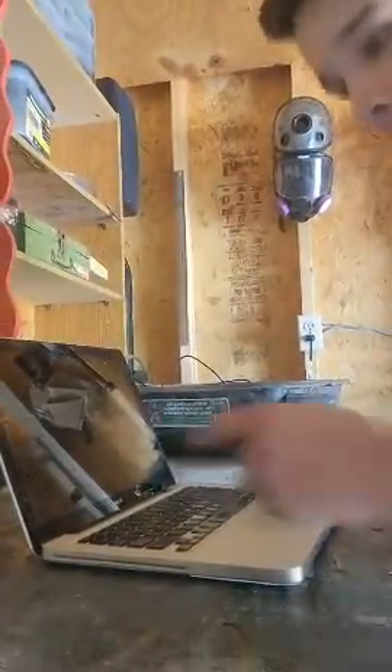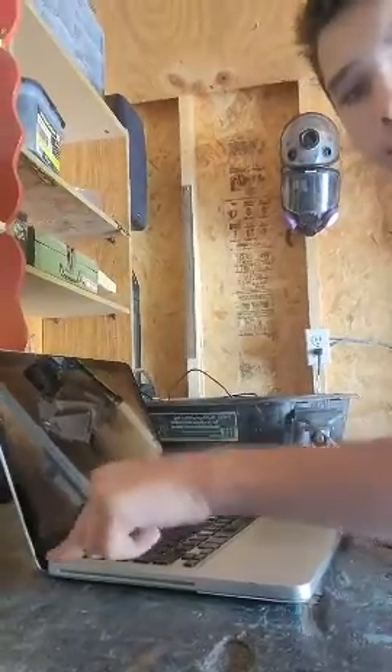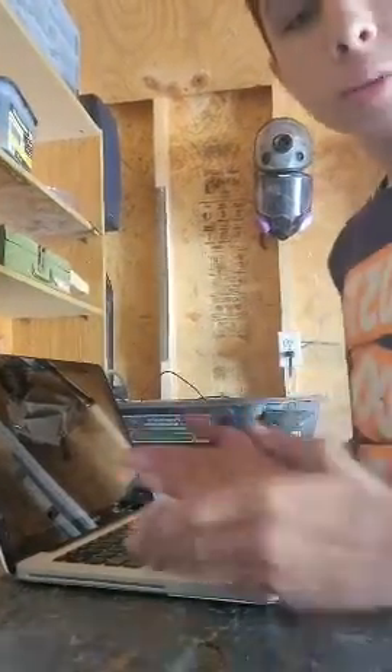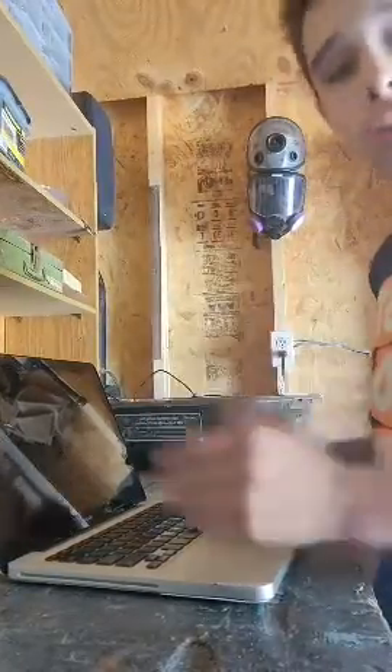Hi, my name is Seabass and I'm a computer repair guy. Today we will be working with a MacBook that just won't turn on. It just doesn't work. I'll show you how to repair it in this simple video with only two steps.